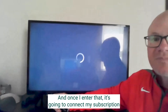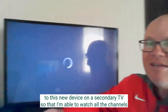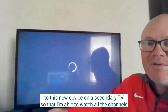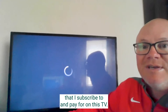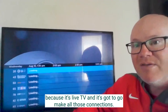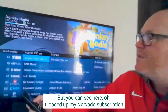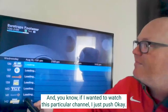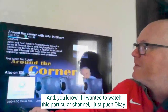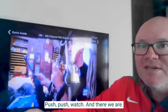Once I enter that, it's going to connect my subscription to this new device on this secondary TV so that I'm able to watch all the channels that I subscribe to and pay for on this TV. It just takes a second to load because it's live TV and it's got to make all those connections. You can see here — it loaded up my Nervato subscription, and now I have all my channels in this guide. If I wanted to watch this particular channel, I just push OK, push watch, and there we are.